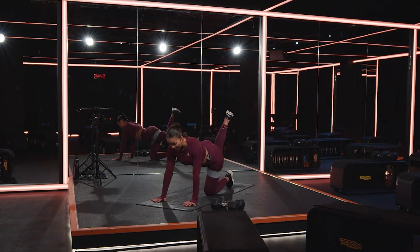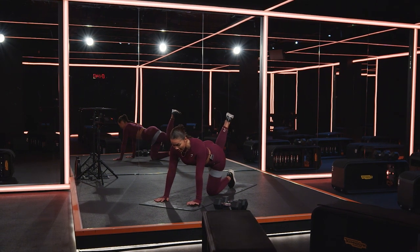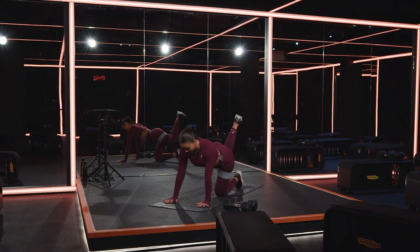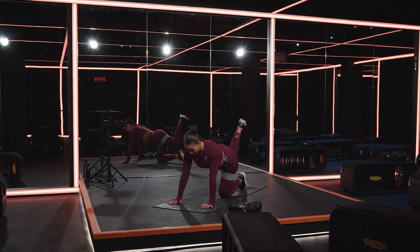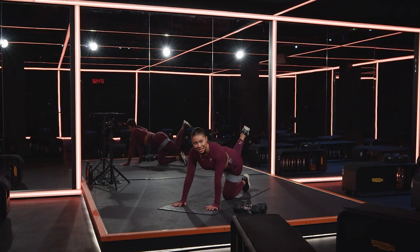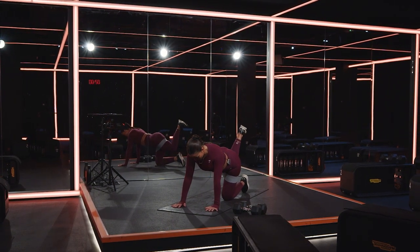Now you're going to keep that knee lifted. Take a big breath in, as you exhale lift it one inch higher, and we're simply going to pulse it up and down. Keep the movement as small as you can — you're trying to concentrate that burn right into the middle of your glute. You're only here for 15 seconds. Three, two, and one.